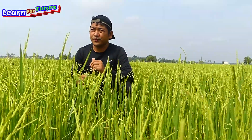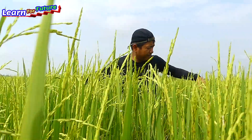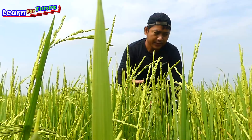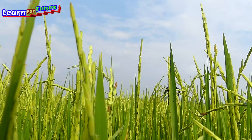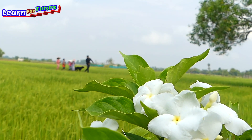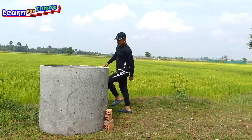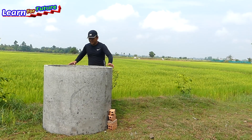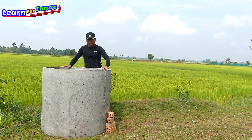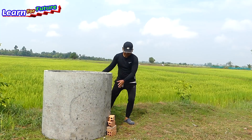Near here we don't have any river, but we do have one deep well. So we're going to see the deep well and check if we can take water from there. We've found water at this level, so we will make a drum pump to pump the water into this rice field.